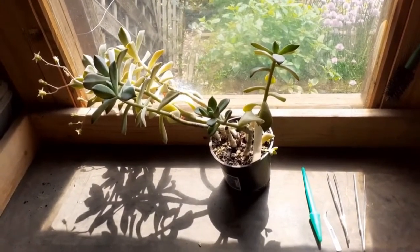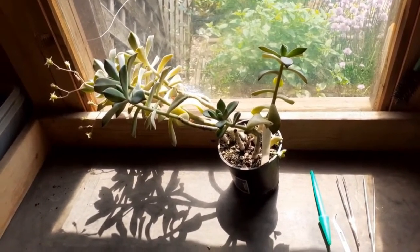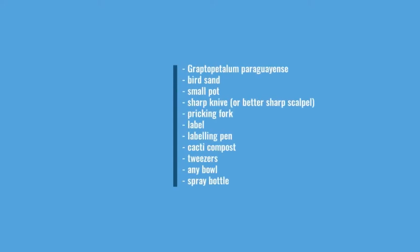I normally use bird sand for the rooting, because of its ingredients like anise, which ensure fast and healthy rooting. Here are the things you need: the mother plant Graptopetalum Paraguayense, some bird sand for rooting, a small pot, a sharp knife or scalpel, a pricking fork, a label, a labeling pen, cacti compost, tweezers, a bowl ideally with drainage holes, and a spray bottle filled with rainwater.